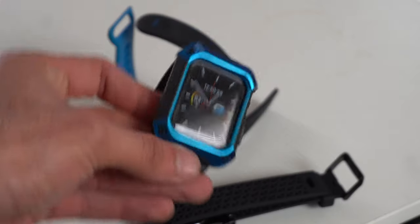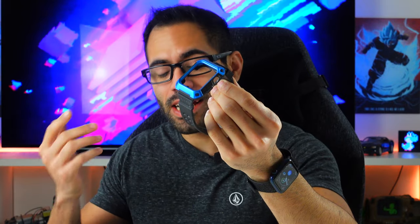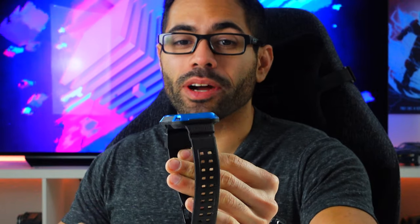The one case I was always personally recommending was the Unicorn Beetle. It's inexpensive, it looks cool, it's stylish, and offers the best screen protection — the gap around the display has a nice lip that goes all the way around. Perfect in case you lean on a wall or slide your wrist on the side of a building. Trust me, I've done that before without a case.